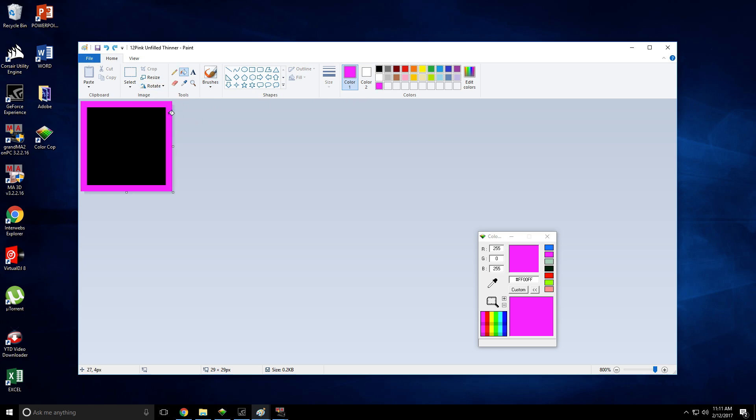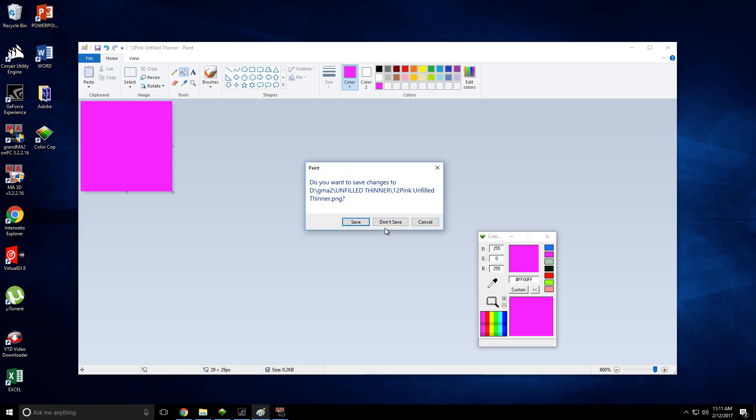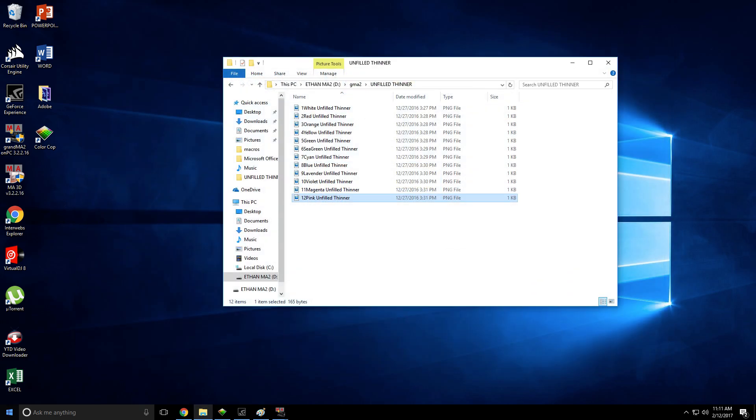So for the unfold one, you just click on the outside here, and then for the fold, you click on the inside there. That's it in terms of the images. And as I said, all of the images will be down below.